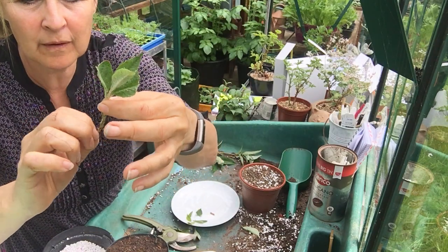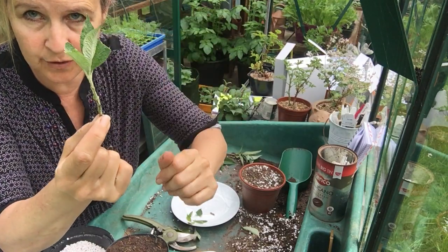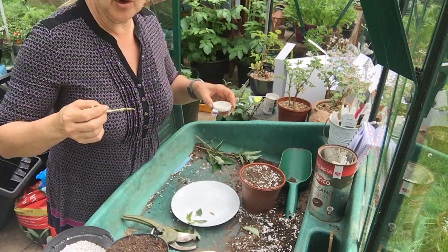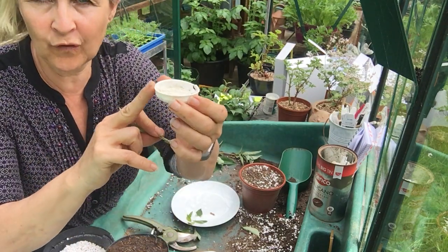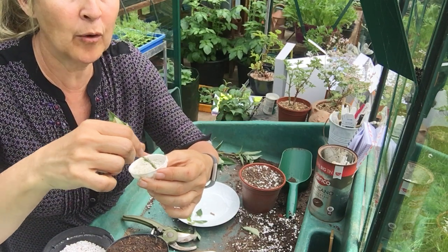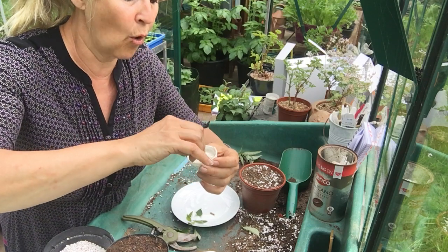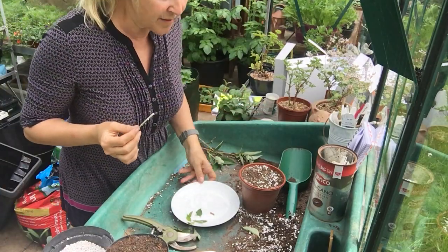We definitely always use hormone rooting powder for semi-ripe cuttings. They're not in as much active growth, so they need that little bit of extra hormone — auxin — which is in here. It's a synthetic hormone but it mimics the natural hormone in plants. We dip the base of our cutting, and because we've got a few nodes quite close together at the base, I'm making sure all of those nodes are coated.